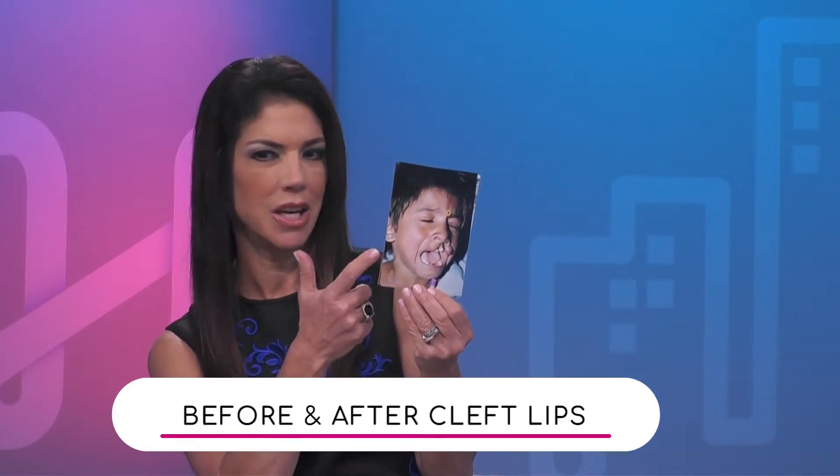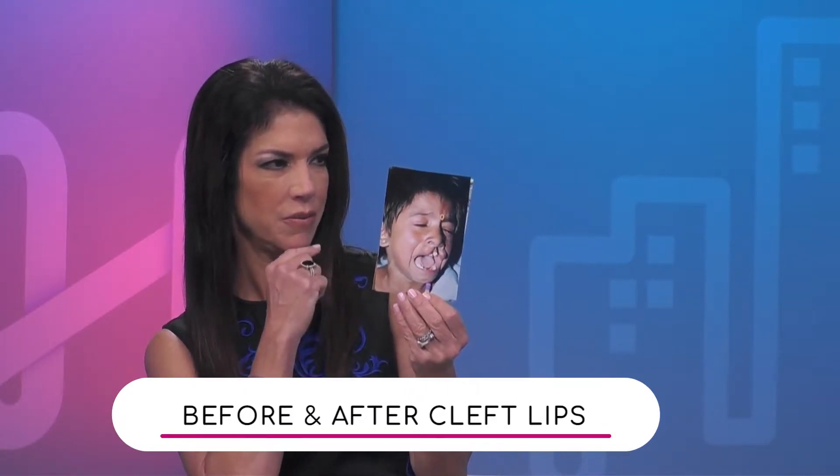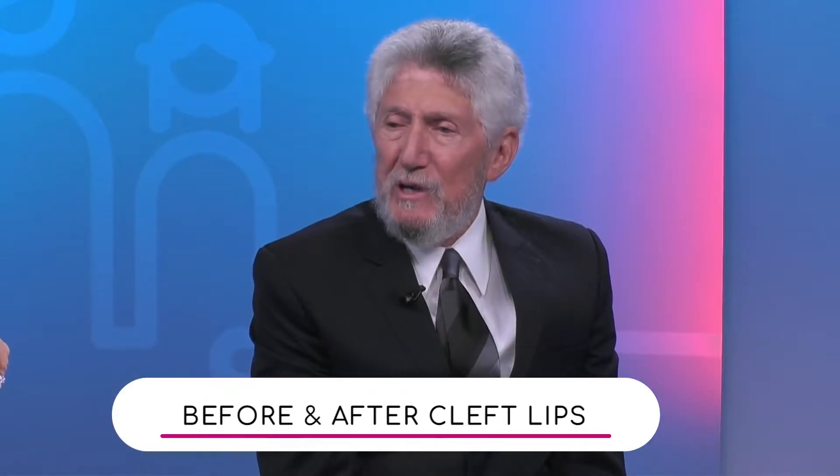I have a few pictures I want to share with our viewers. This is a child with a cleft lip. That's the whole spectrum — cleft lip, cleft palate, the nose is deformed, the teeth and the upper jaw are certainly out of sync.